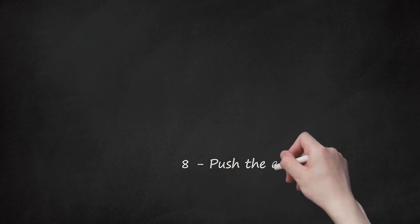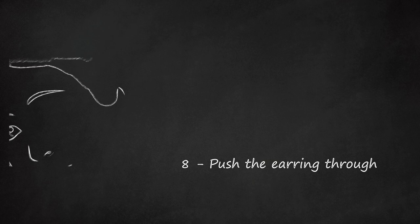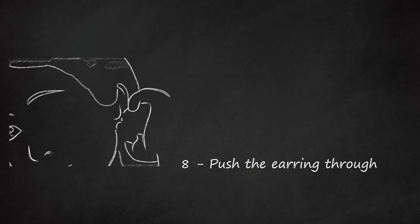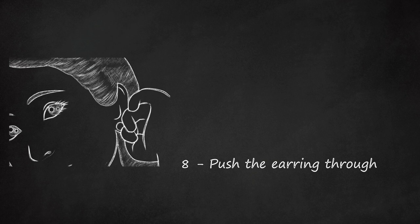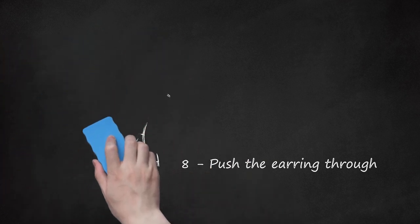Step 8: Push the Earring Through. After you have twisted the earring around the hole to reopen it, gently push the earring post all the way through. Secure the earring with the earring back. Do not jam or force the earring in, as this can lead to scarring or infections.